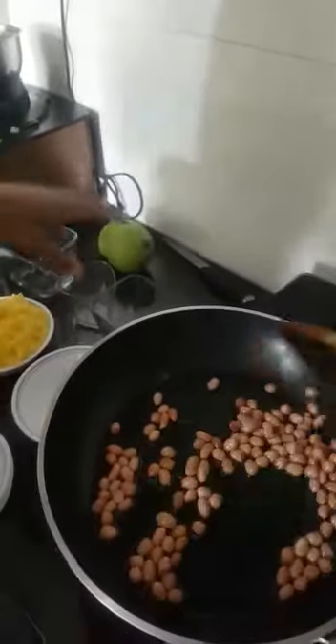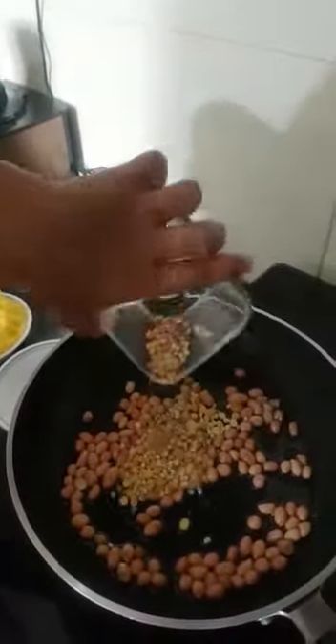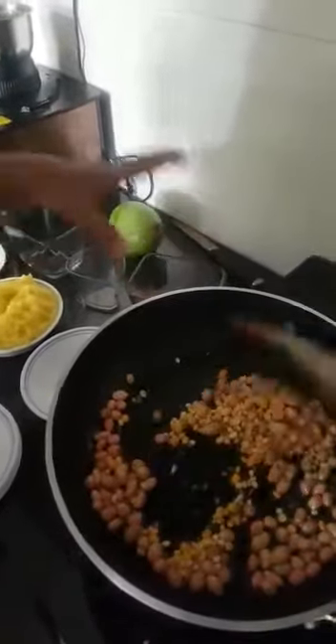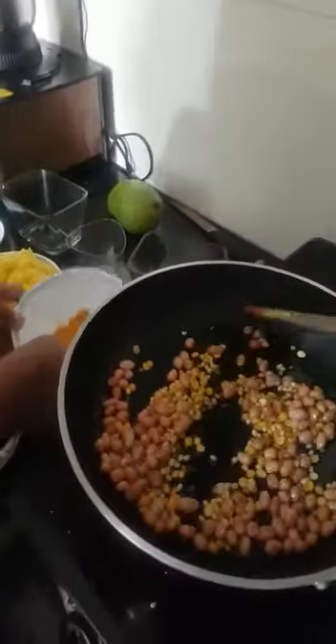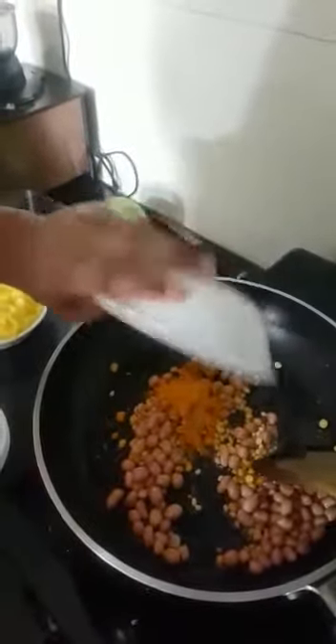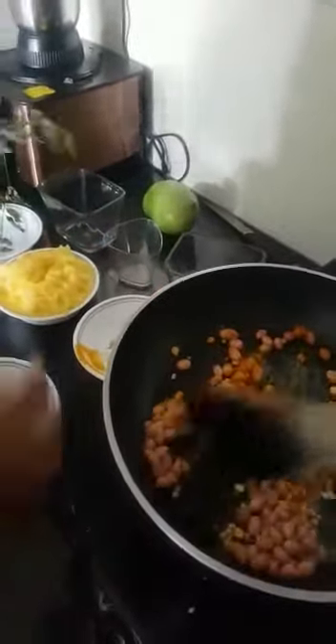Next I am going to add in the mixture, then the garlic, then the turmeric, and then the curry leaves.